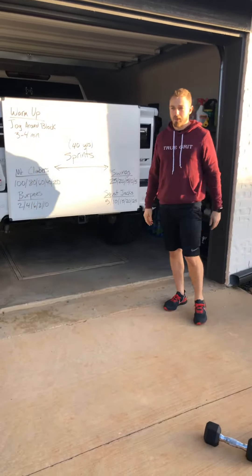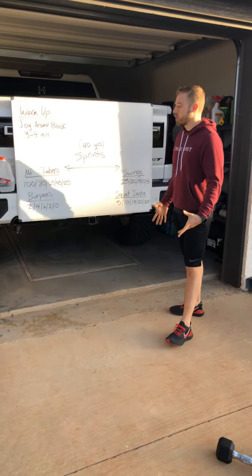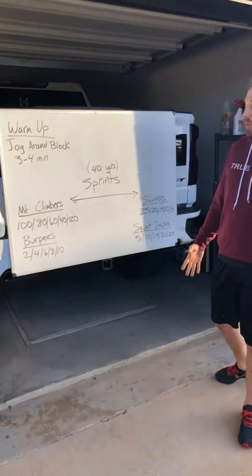You're live, bro. Alright, what's up everybody? Good morning. Happy Wednesday. Got a little cardio blaster here today. Pretty simple workout.